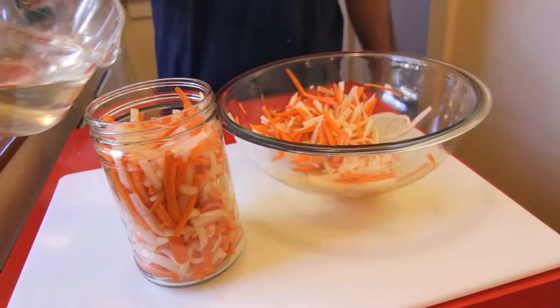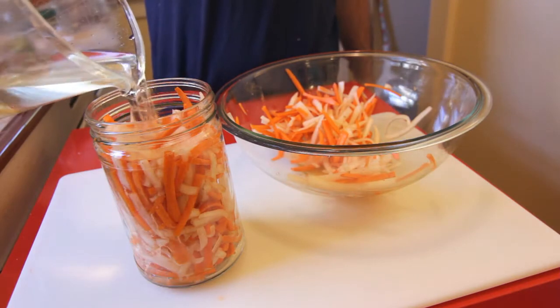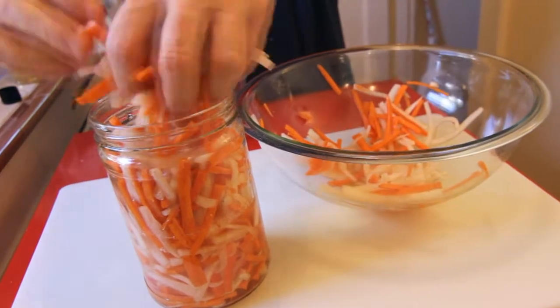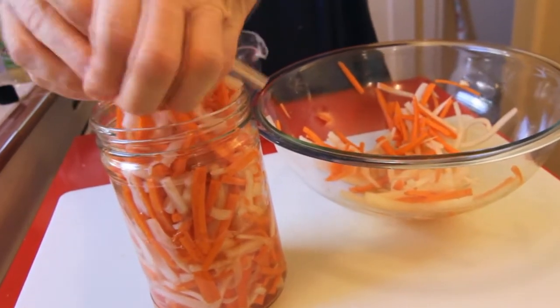Throw your pickling solution in there — you don't need a lot of pickling solution. This is a 28-ounce jar, and with just a little bit of the daikon and carrot it sort of fills up, and you just smash it down in there until it's totally crammed full.